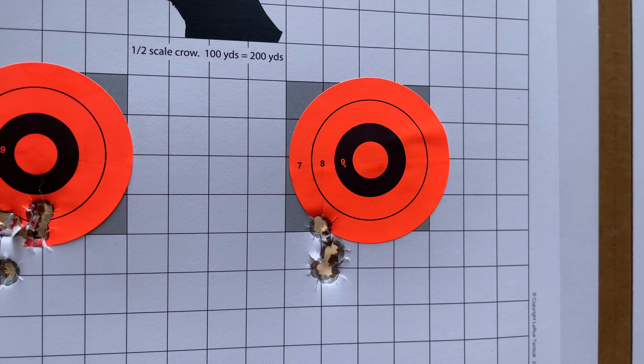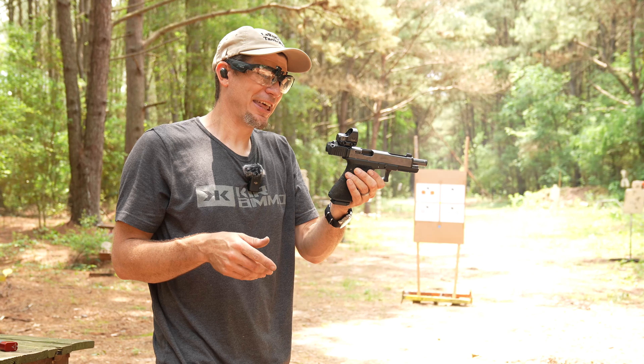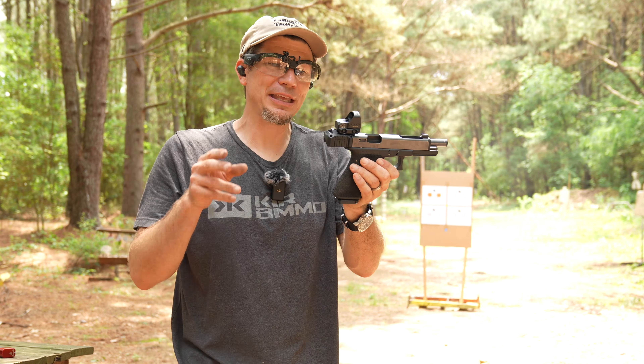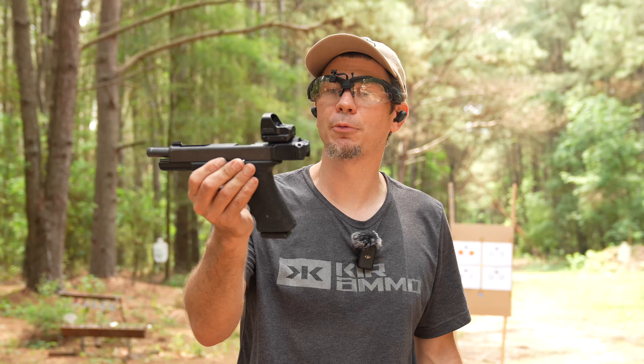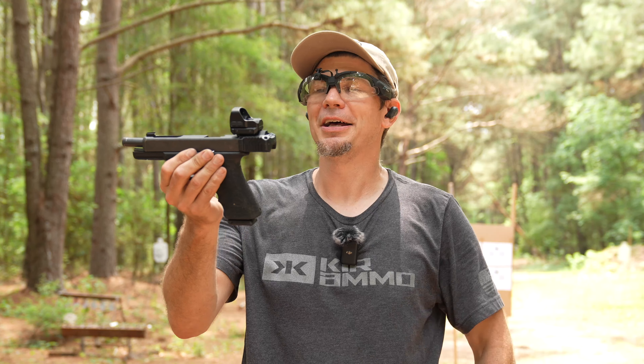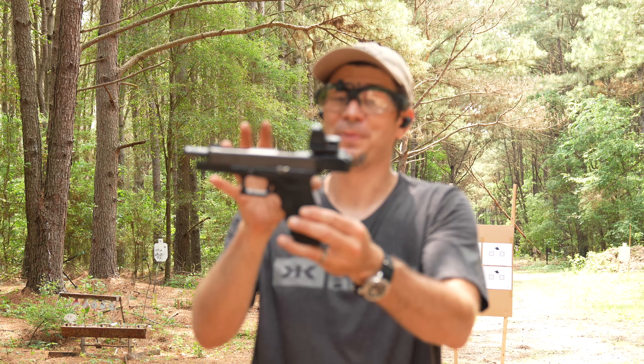It is going to be a little optic-specific. The weight limit is three and a half ounces, so don't try to clamp a massive EOTech up here. I tried a Holosun 507 and it was interfering with my rear sight clamp. This Zerotech optic clamped on just fine. So it works, and it's kind of cool.